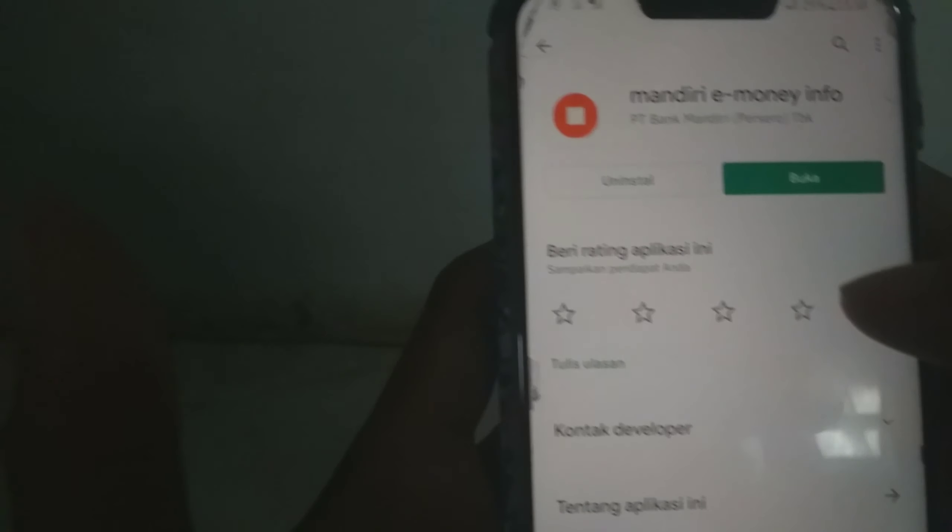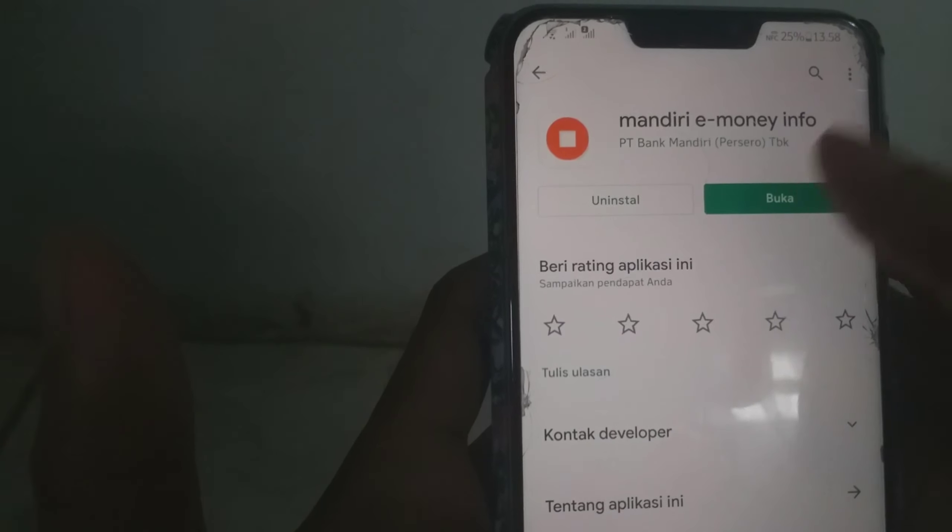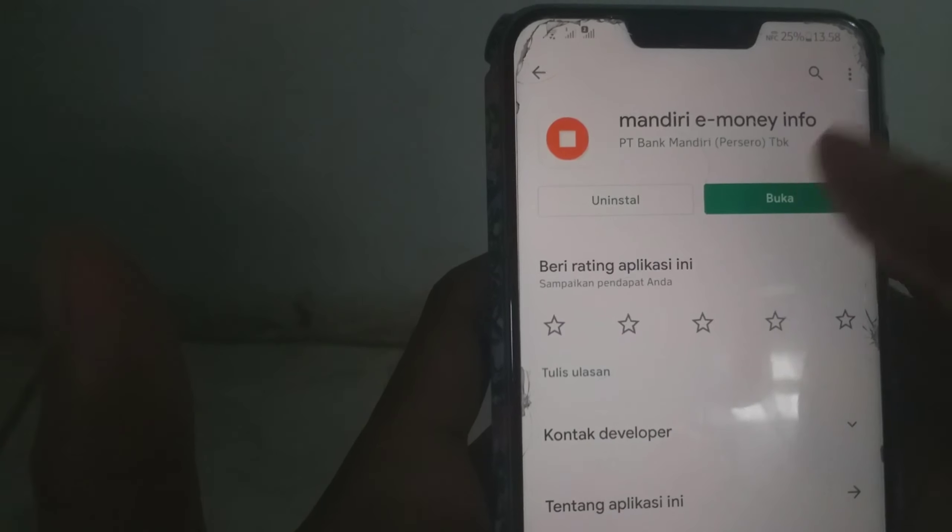Di sini aku punya dua aplikasi. Pertama ini e-money-info. Sebelumnya sudah aku download dan sudah terinstall. Kita tinggal buka saja. Nah, tampilannya seperti ini ya guys. Di sini ada bacaan: 'Tempelkan Mandiri e-money di belakang handphone anda.'